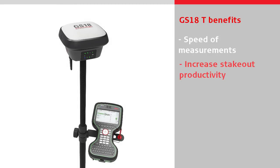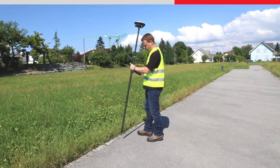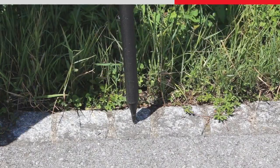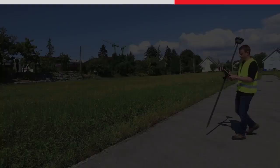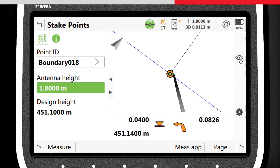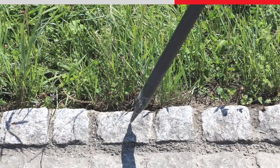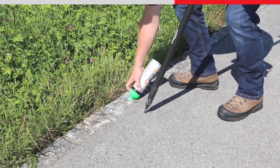Without needing to level the pole, stake out can also be done faster than ever before. With a conventional sensor, staking a point is usually a sequence of following the stake instructions, placing the pole tip down, levelling the bubble, and then repeating. With the GS18T the process is quick and easy. By following the stake instructions and watching the graphics of the pole in the 3D viewer, the pole tip can be pointed directly to the point to be staked out the first time around. Job done.